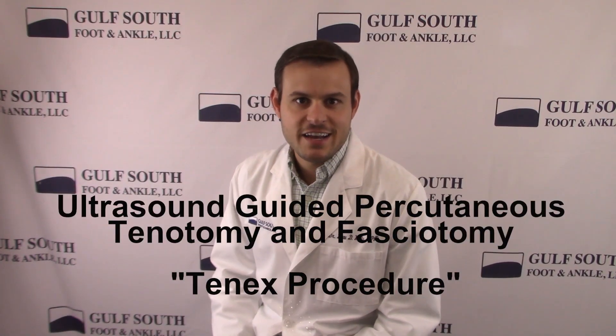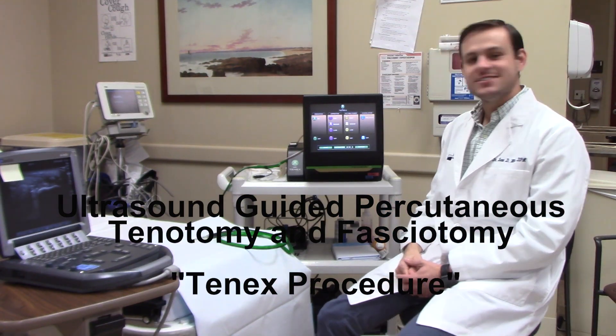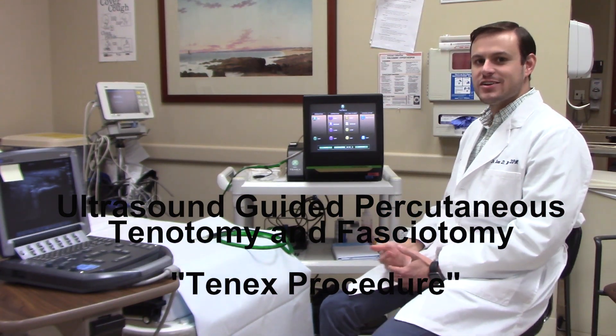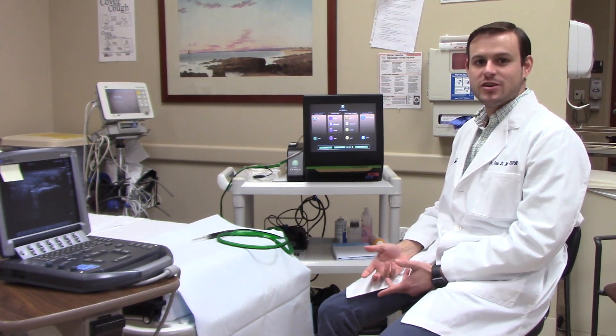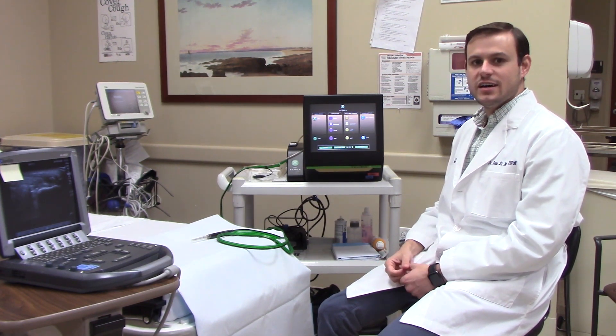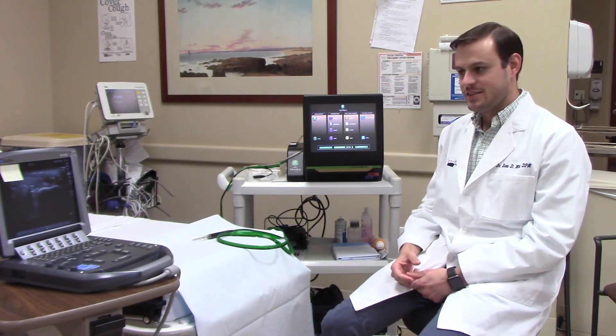The treatment is called ultrasound-guided percutaneous tenotomy or fasciotomy. What the Tenex does is ultrasound-guided, ultrasonic debridement of tendon and fascia — really any soft tissue. It breaks up scar tissue and removes any diseased or pathologic tissue while preserving the surrounding tissue.